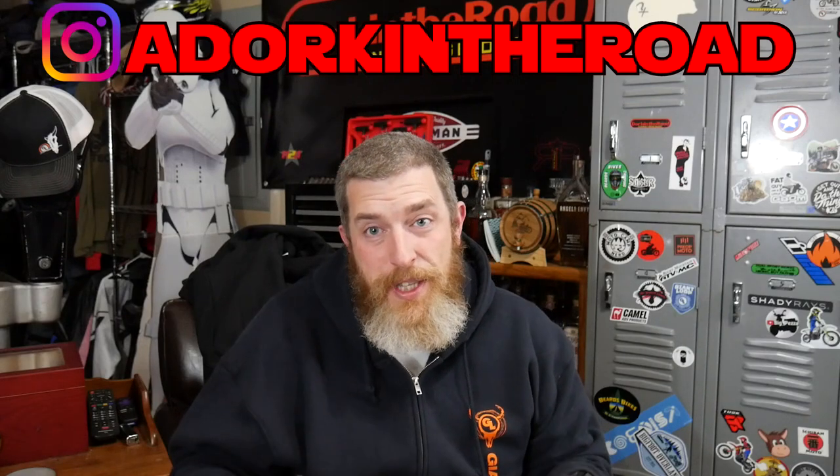You made it to the end — here's how to enter to win a Quad Lock setup of your own. To win a Quad Lock case for your specific phone, a vibration dampener, and a motorcycle handlebar mount, go to my Instagram at adorkintheroad and find the post about the contest. All you have to do is tag someone in the comments of that post to be entered. We're also giving away one free t-shirt from my merch store because a prize from my 20,000 subscriber live stream went unclaimed. Tagging someone enters you to win both prizes and I'll pick two winners. The contest runs for two weeks from the date of this video and I'll announce winners on Instagram and contact them directly.